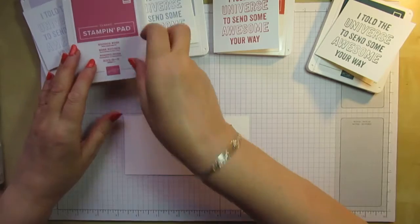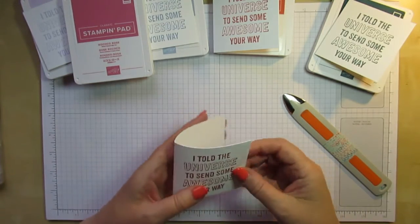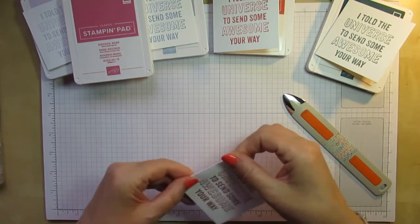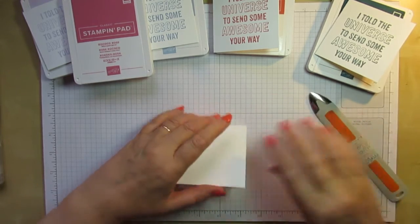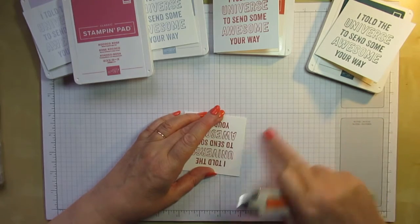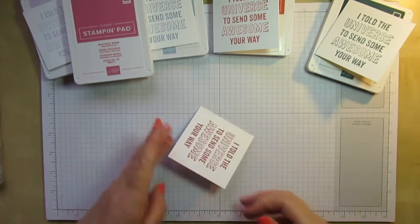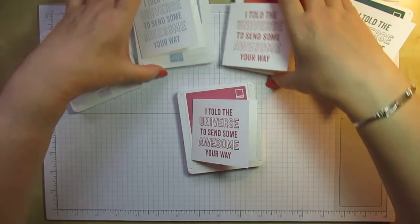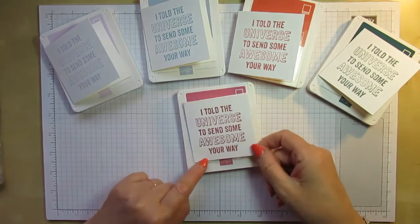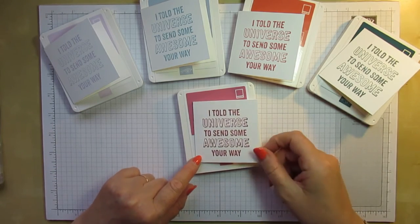All I need to do now is give that a fold and a burnish. I got a little bit of ink on the edge of that, but never mind — it's as easy as that. It's probably a record for my quickest video today. And that's the last one done in Rococo Rose.